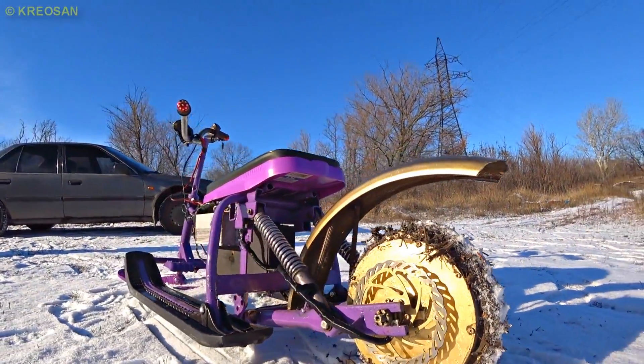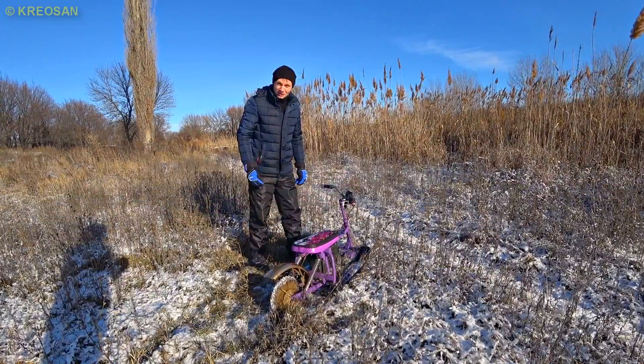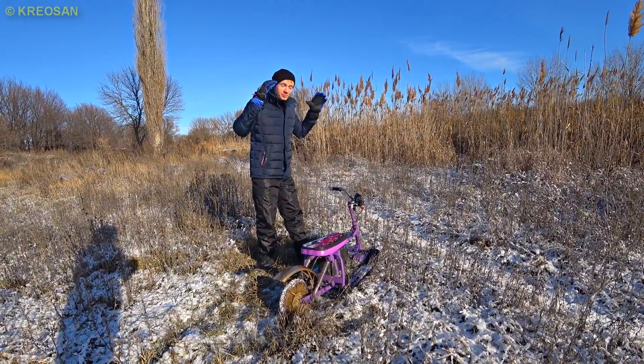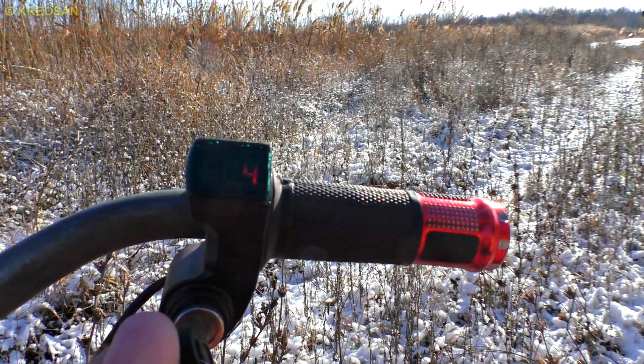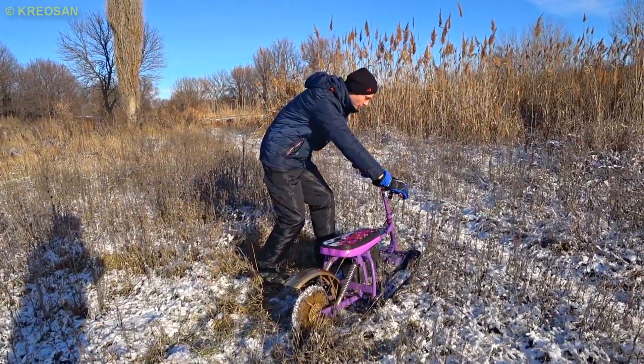It is time to ride. And this is the very moment we've been waiting for, guys — the first ride in the life of this e-snowmobile. Pushing the button, the accumulator is at 100%. Let me start it.